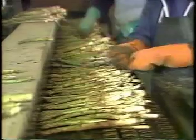The spears enter a hydro cooler where they are washed and the ends are trimmed. From here they are graded according to size.